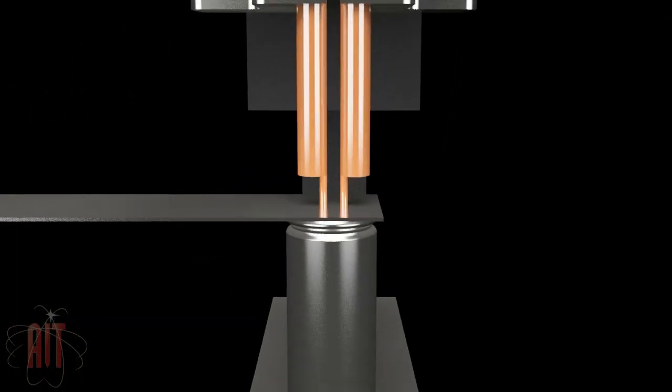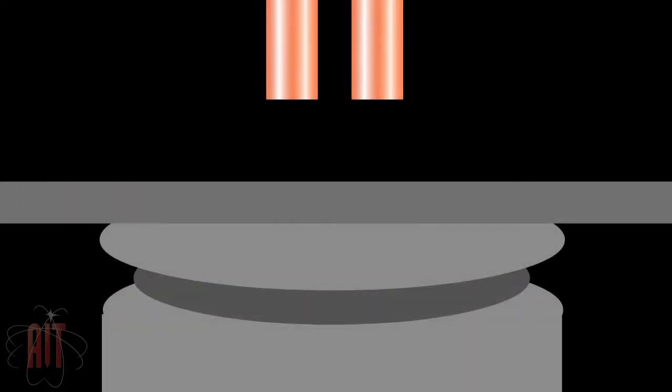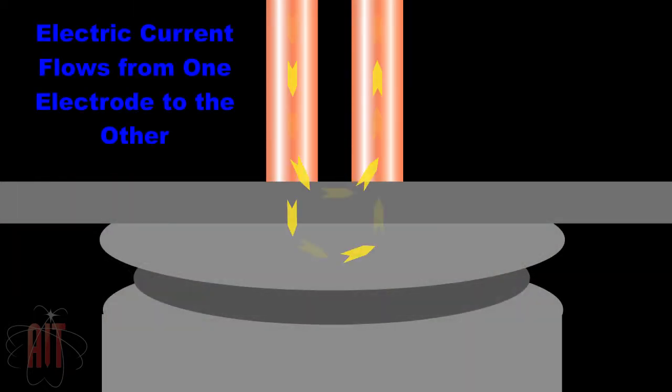The weld head applies pressure through the electrodes. Series weld heads can move and pressurize each electrode independently.